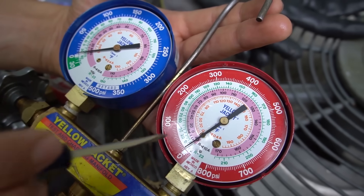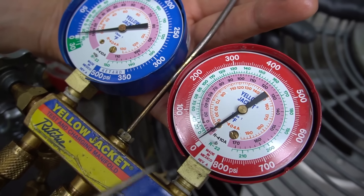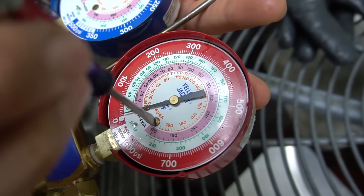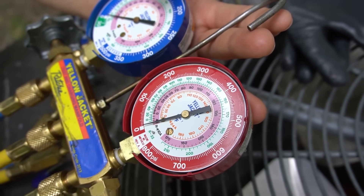If your arrow is ever off — let's say for some reason it starts at five or ten PSI — there's an adjusting screw right here. Mine is just slightly over zero. If I want to adjust it, I just put my flat head in there and you can adjust it slightly to calibrate the arrow that way.